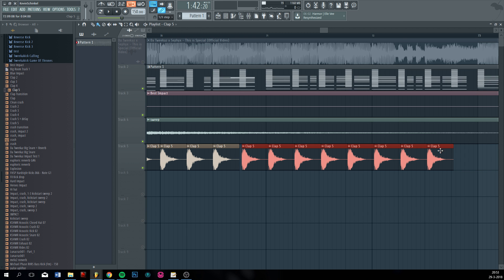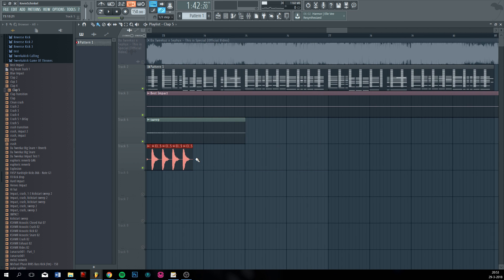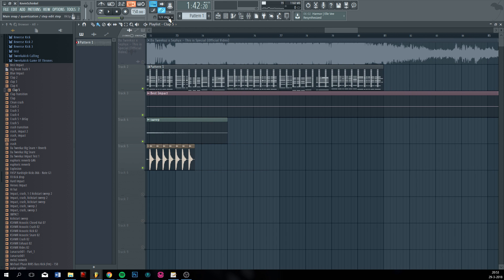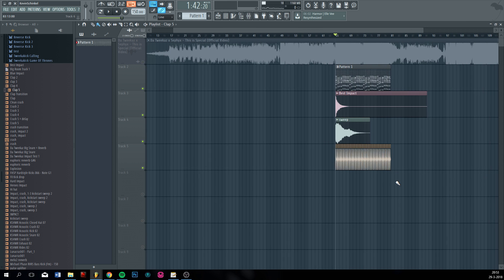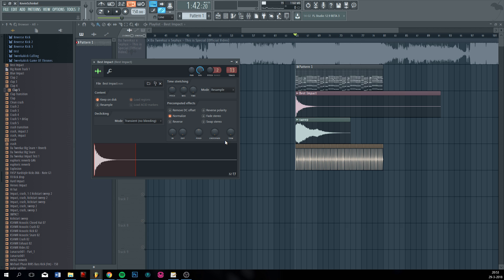Okay. Alright, so this is what we ended up with for right now. Let's see if I did a good job. The sweep is way too loud, sorry.